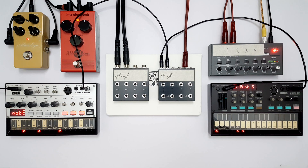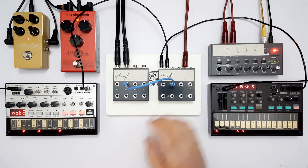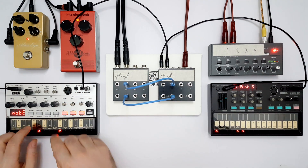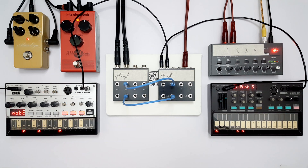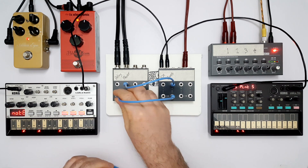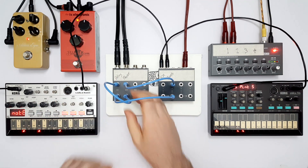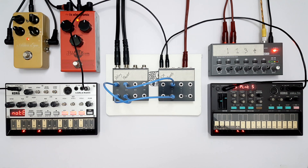I'll also hook up a phaser pedal so we've got a bit more to work with. Now, if we want to patch either of these instruments into an effect, we just go from the instrument output over to the effect input, then from the effect output to the mixer input. And there we have the bass going through the phaser. If we want to send it through the delay as well, we can easily do that. That's the basic idea of how the Nanopatch X and M work together.